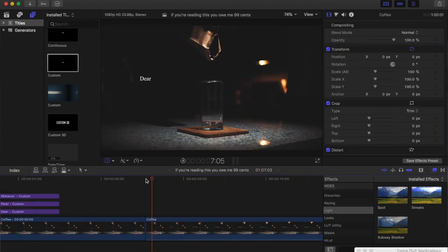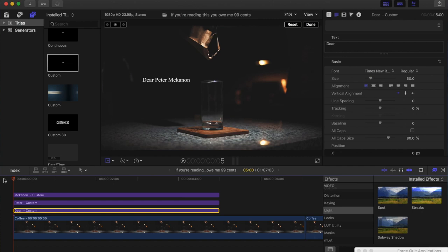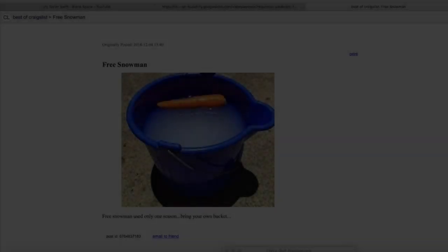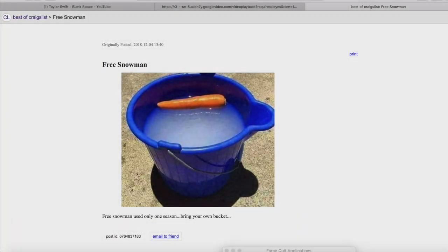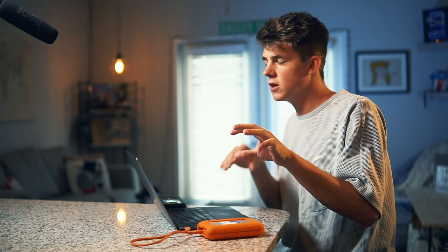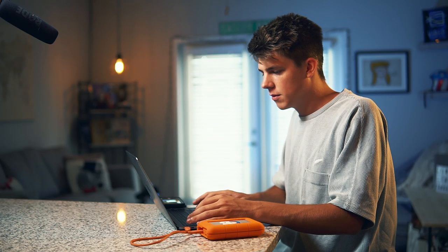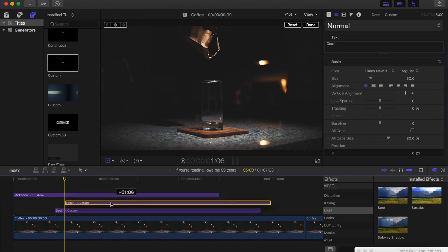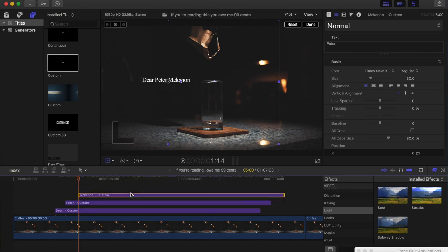Now to get this effect, all we have to do is line up where we want each word to pop in. I'll start with a little blank space, then move Deer here. To get a typewriter effect you usually want to go two to three frames, but for this I kind of want it to be like: Deer... Peter... pause... McCannon — a little more dramatic. So I think I'll go about six frames for some, and then seven or eight for the McCannon part to create more of a pause.